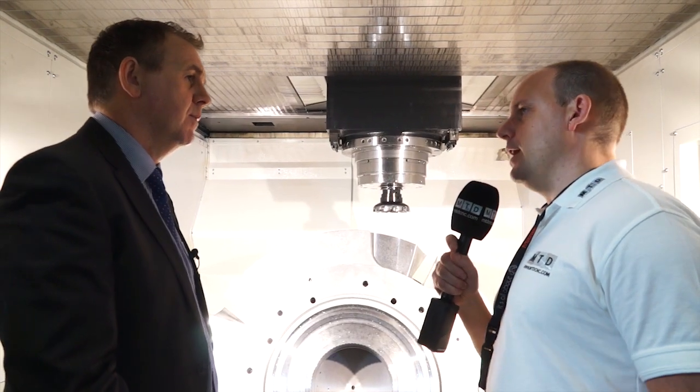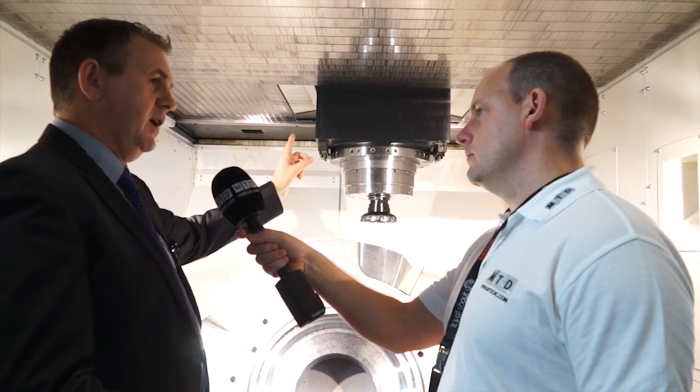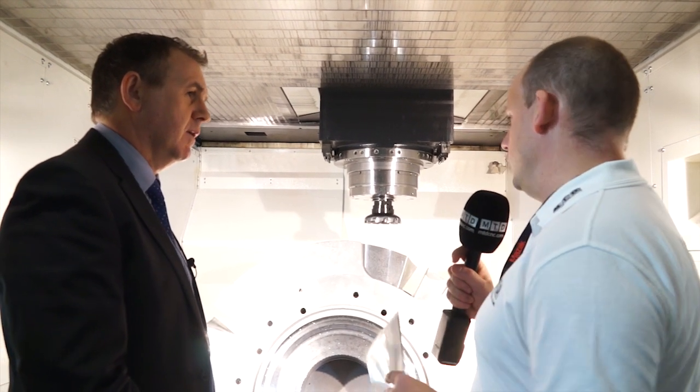Now with this quality of machine, is it a direct drive spindle? Yes, the table on this is a direct drive spindle and the mill spindle is an integral spindle motor, so it's an integrated spindle motor on the milling side.